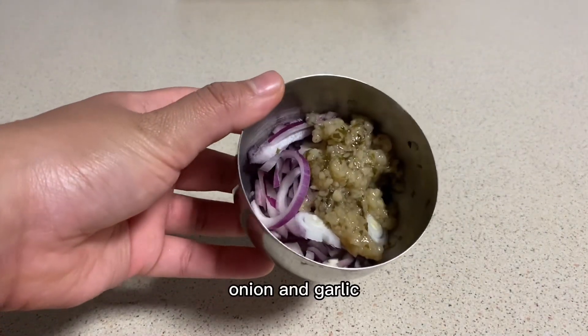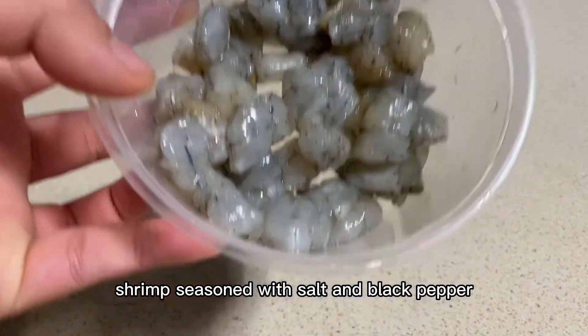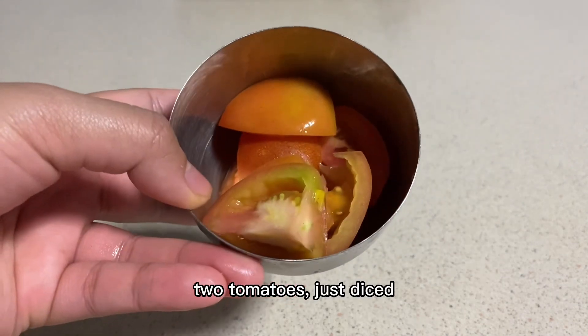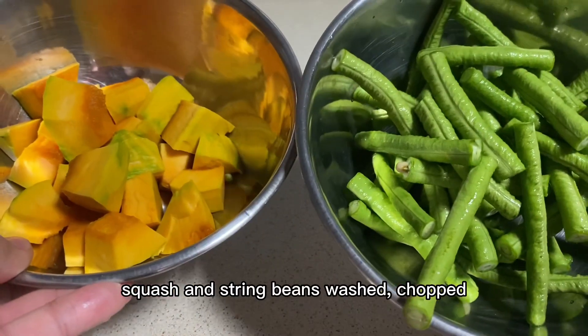Oil, onion and garlic, then we got shrimp, seasoned bits of pepper, two tomatoes, squash and string beans.